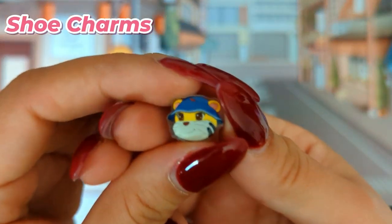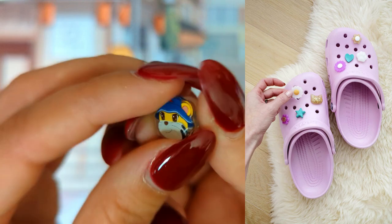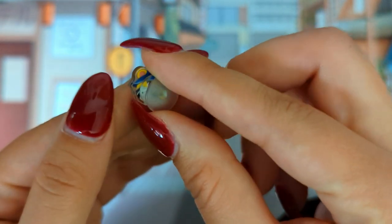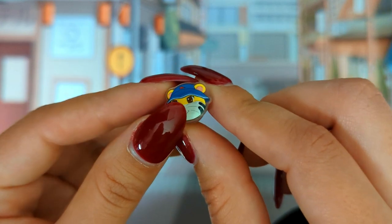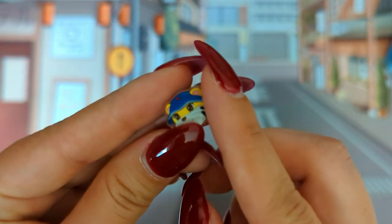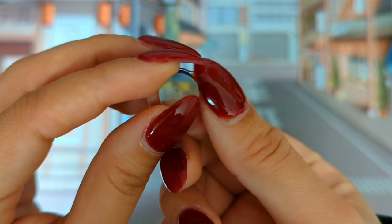Next we have a shoe charm. I didn't know what this was at first — I thought it was a pin. It's one of those charms for croc shoes where you put these on there and you've got yourself a shoe charm. I think it's very nice. It's very small, and I think it will fit for the crocs. Sadly I don't have croc shoes so I cannot put any on, but it's very nice — very small, very nice cut. Very good shoe charm overall.